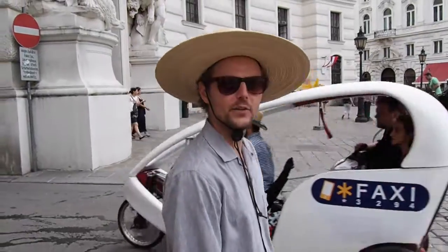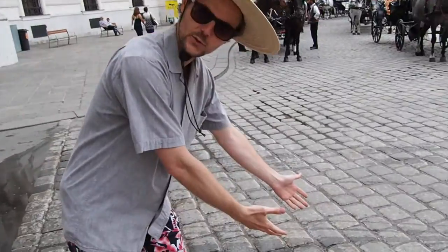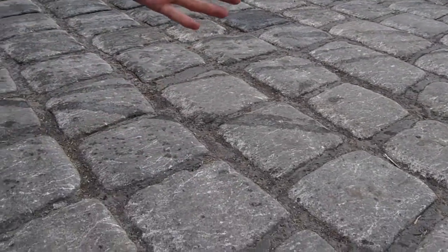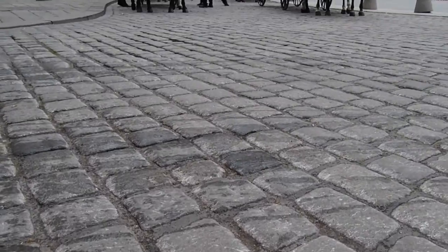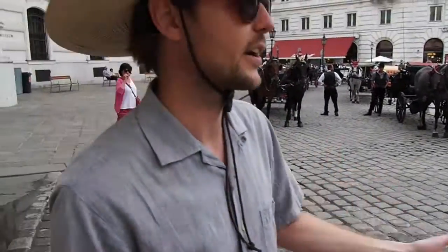Hello and welcome to CycleHack Vienna 2016. We are here, a few CycleHacktivists, and we came together today to work on one of the barriers to urban cycling in Vienna, which is the Viennese cobblestone. The Viennese cobblestone is large enough so that you cannot throw it, and it's weathered from all the horse feet. As a cyclist, it just pretty much sucks to cycle across these surfaces.